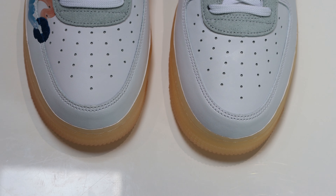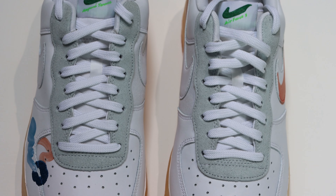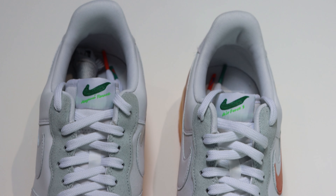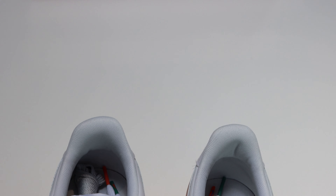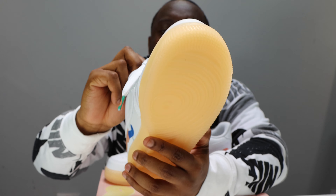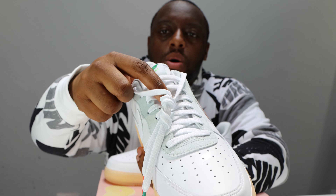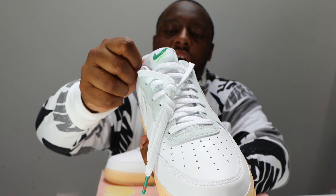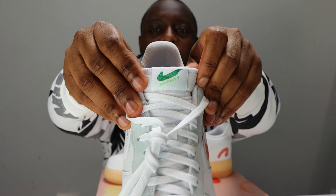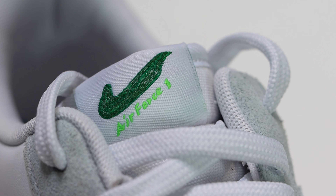We have nice laces — look at the aglets, very nice green and orange aglets with colored swooshes on them as well. We have a fabric tongue — very cool — and a nylon ripstop-esque material for the tongue loop. I like a good tongue tab — something different, very cool.